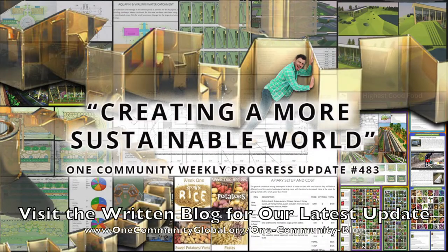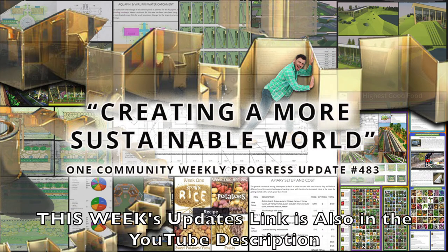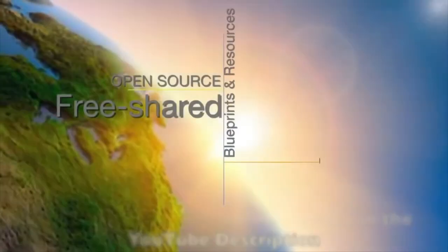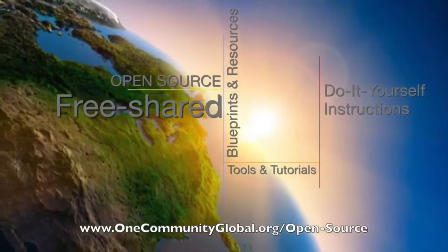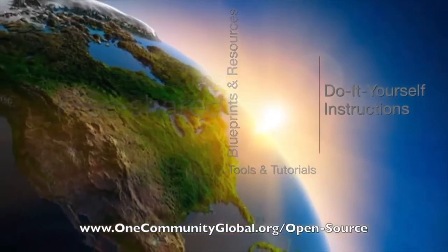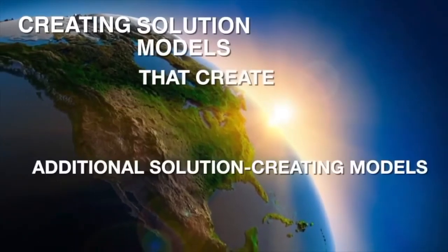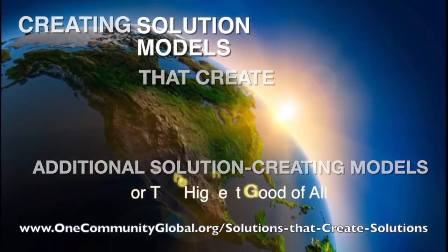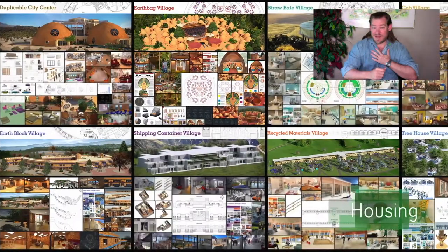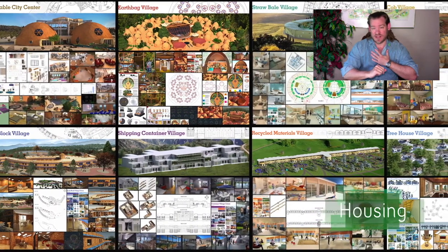We're creating a more sustainable world. One Community Weekly Progress Update, number 483. One Community is a 501c3 nonprofit organization. We are creating open source and free shared blueprints and resources, tools and tutorials, and do-it-yourself instructions for highest good living. My name is Jay Sable, and I'm the executive director of the One Community 501c3 nonprofit organization.